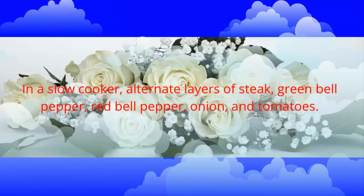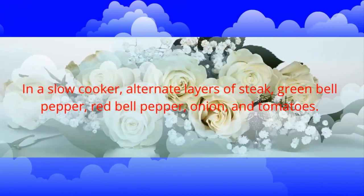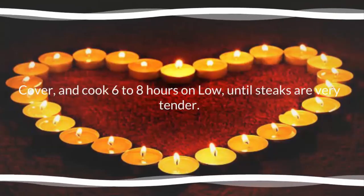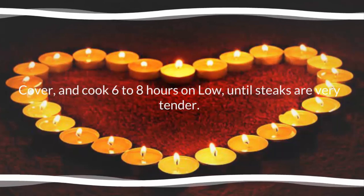In a slow cooker, alternate layers of steak, green bell pepper, red bell pepper, onion, and tomatoes. Cover and cook 6 to 8 hours on low until steaks are very tender.